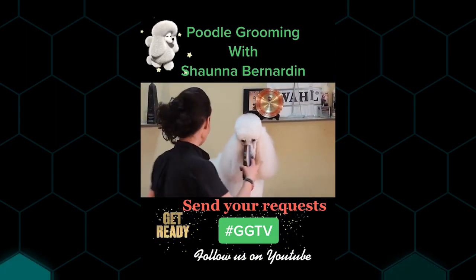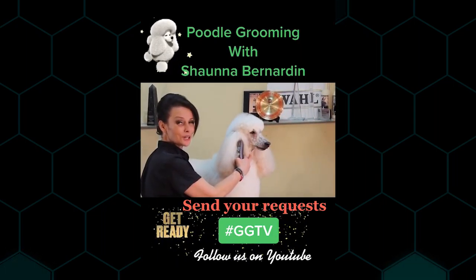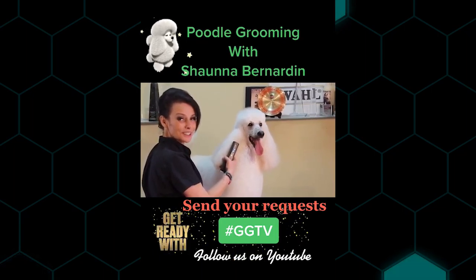I really hope that you guys had a great time today and really enjoyed having a modern trim. I'm going to come back with a lot of poodle content. Thank you guys so much for your likes, shares, and subscribes — GGTV.